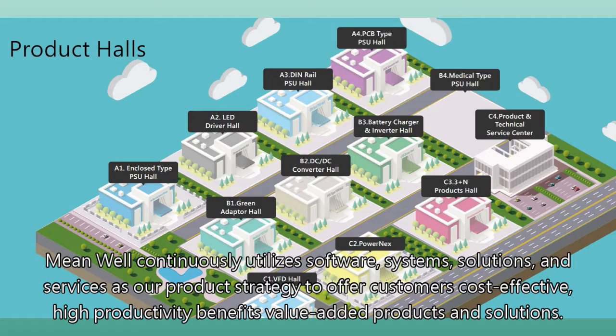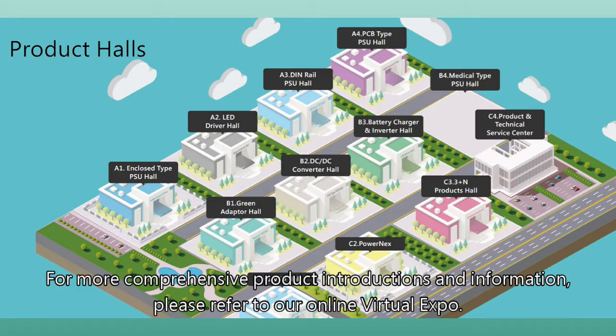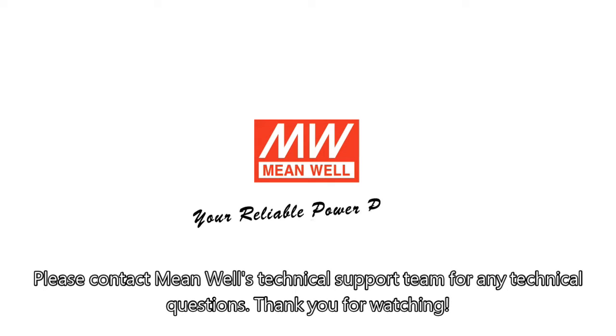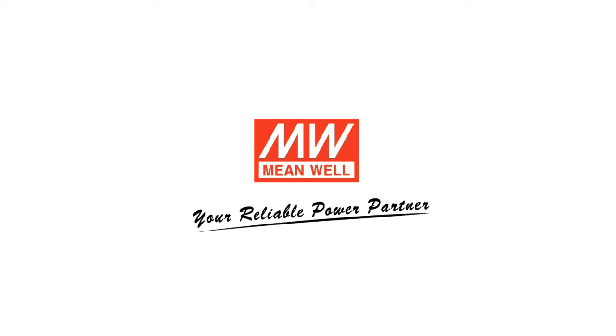Meanwell continuously utilizes software systems, solutions, and services as our product strategy to offer customers cost-effective, high productivity benefits. For more comprehensive product introductions and information, please refer to our online virtual expo. Please contact Meanwell's technical support team for any technical questions. Thank you for watching.